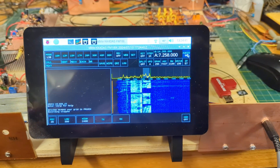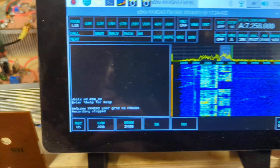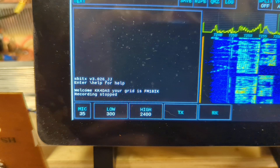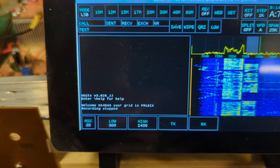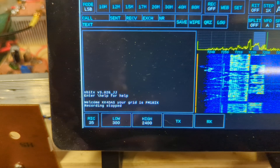All right, it's always a good signal. This is Bintars. Hey, HLJ. Do we have any mobile check-in? Nothing heard there.